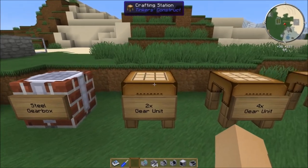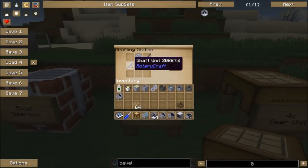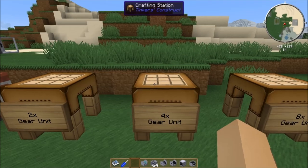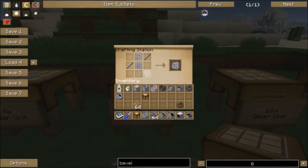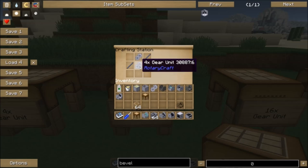Let's look at how to make the gear units. The 2x gear unit is very simple: two steel gears and two shaft units. The 2x gear unit is used to make all the other gear units. The 4x gear unit is just two 2x gear units with two shafts. The 8x gear unit is a 4x gear unit and a 2x gear unit. For the 8x, the 2x gear unit needs to be above the 4x gear unit — if it's not working, flip them around so the 2 is on top.